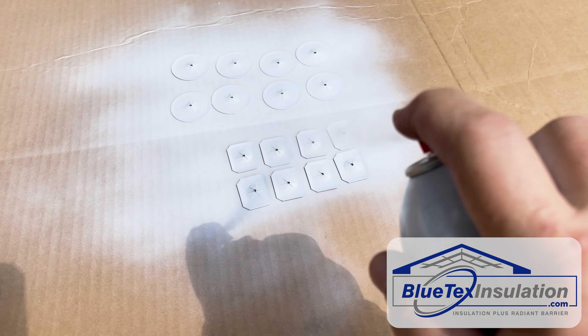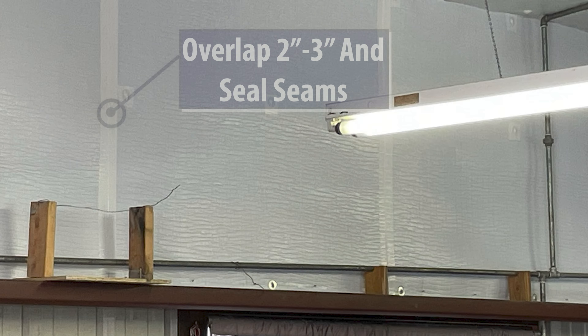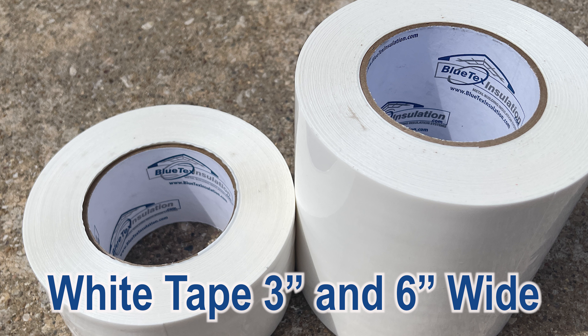Then install Blutex onto the pins using the locking washers to secure. You can easily paint the washers to match. Then you will clip off the pins. Usually, the pieces of Blutex are overlapped about 3 inches.